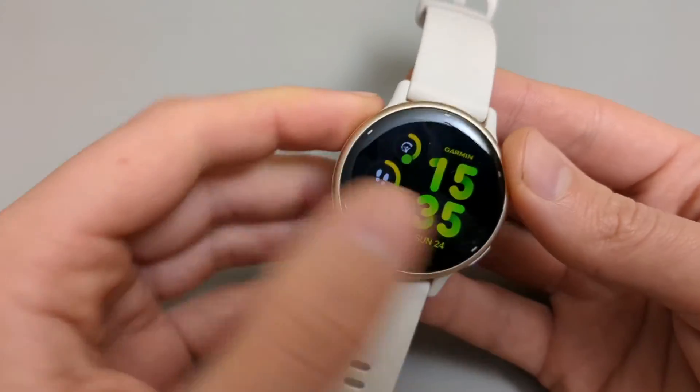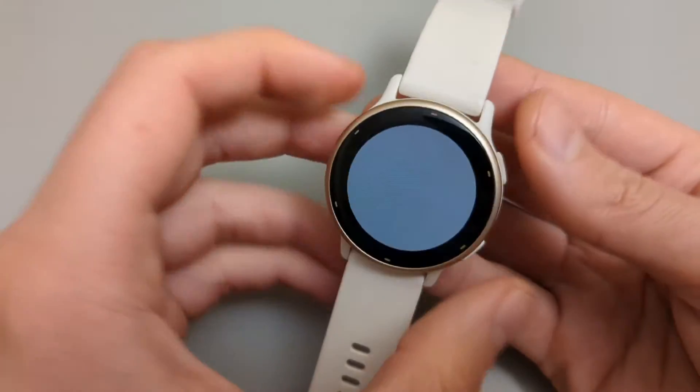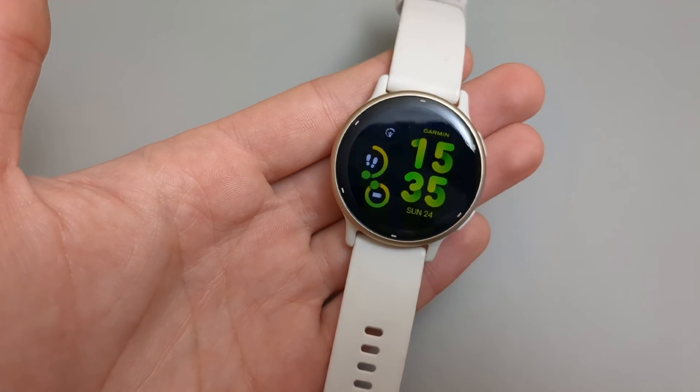And we've got the Flashlight on easy access. This feature is really, really cool on this watch. If this video was helpful, make sure to hit the like button.